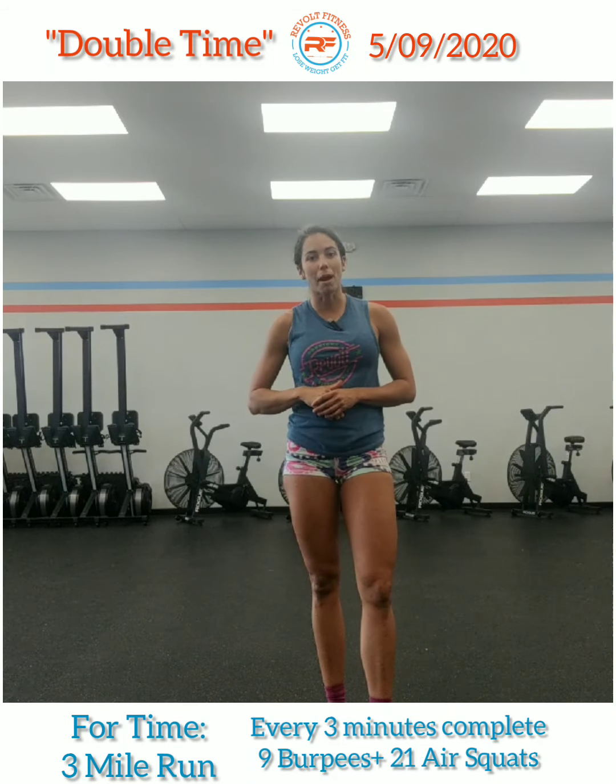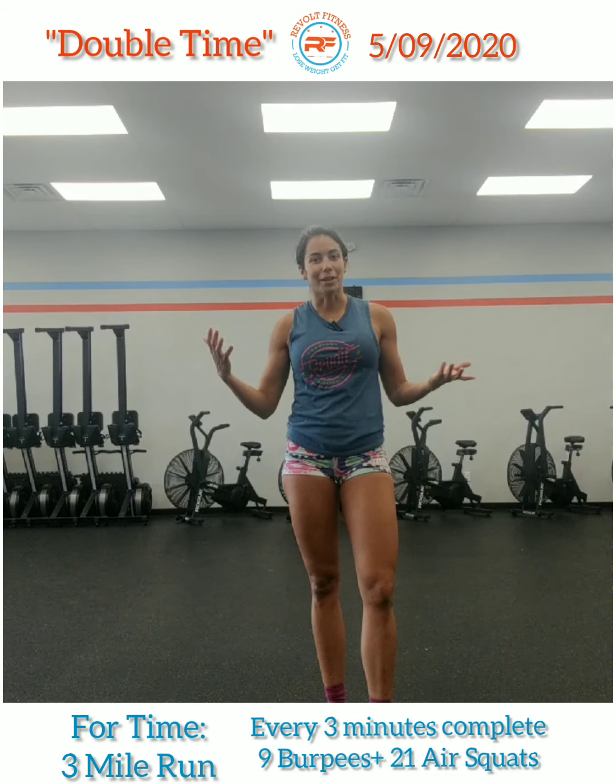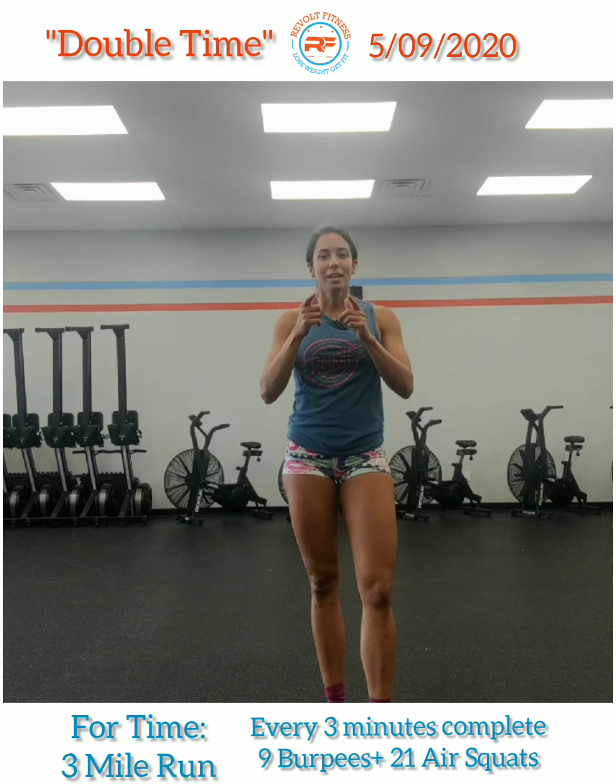As soon as you're done with your three miles, that's your time. Enjoy the rest of your weekend, and we'll see you real soon.